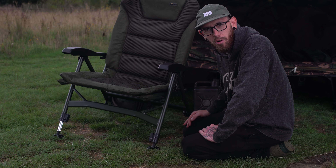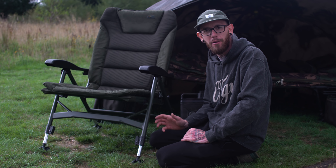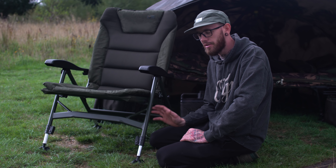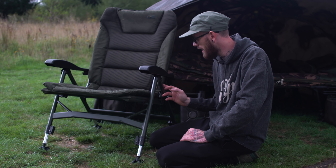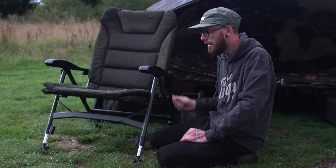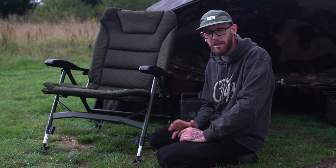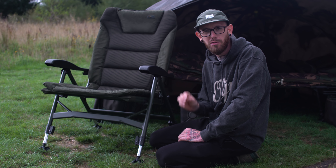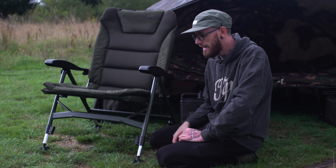In my eyes, it's definitely one of the best chairs on the market at the moment. I'll run you through a few of the key features which, in my eyes, every single chair should come with nowadays, and then we'll talk about the price and where you can get your hands on it. The legs on the chair have got a really cool, well thought-out design. It's actually a spring-loaded height adjustment on each of the four legs, so one simple push of the button and the leg will shoot itself down, meeting with the floor and levelling itself out perfectly, making it nice and comfortable.